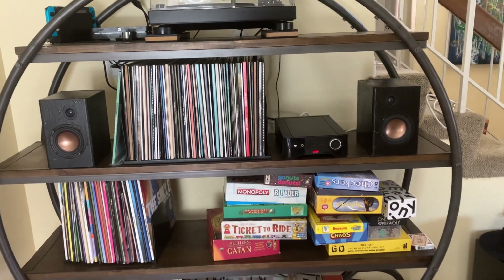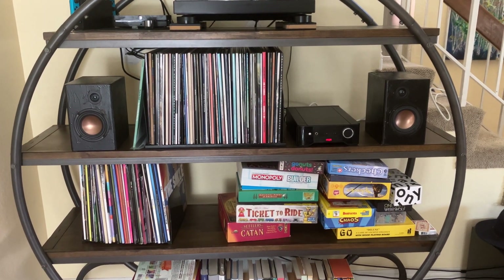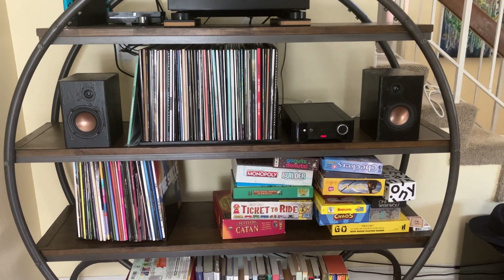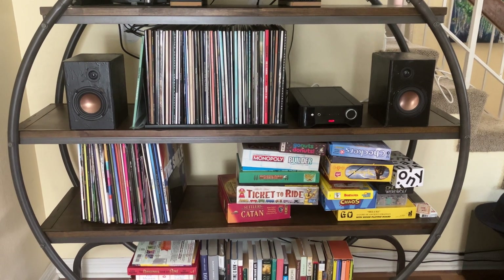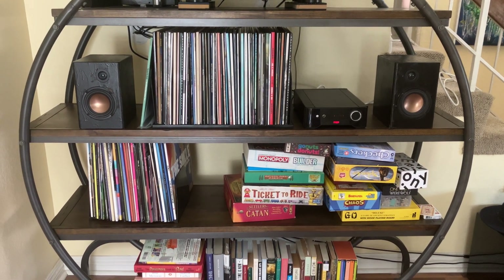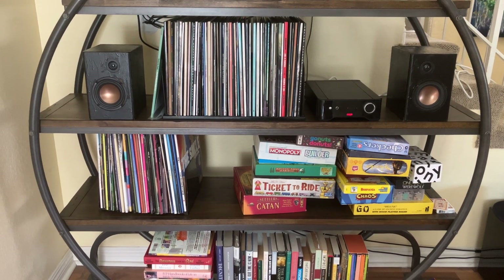These are 8-ohm bookshelf speakers, capable of handling up to 50 watts of power. They have specs listed on the Parts Express website, but we'll talk about that a little bit later.